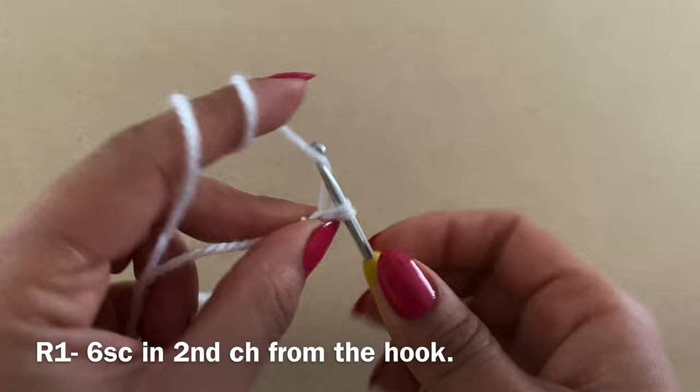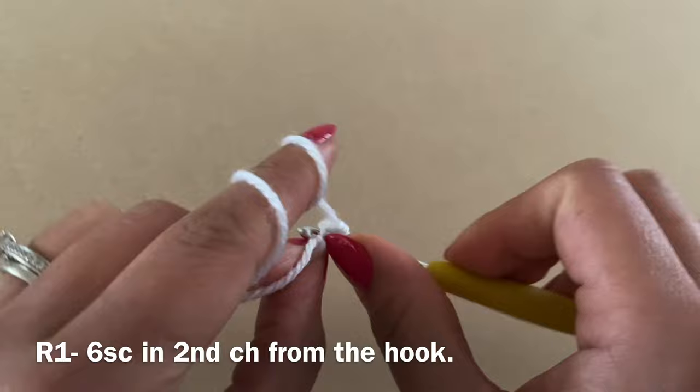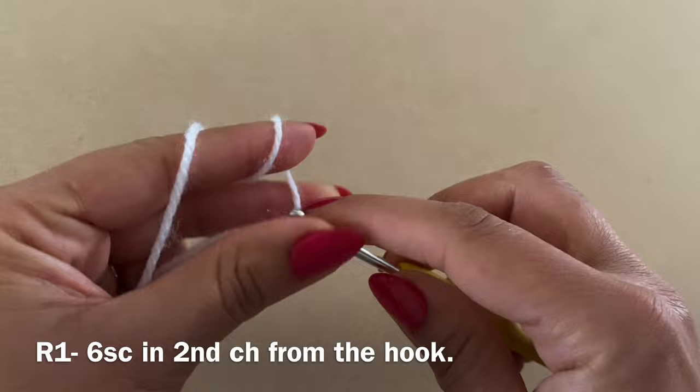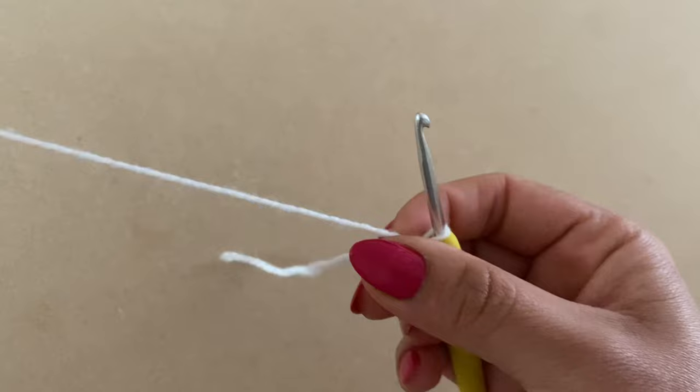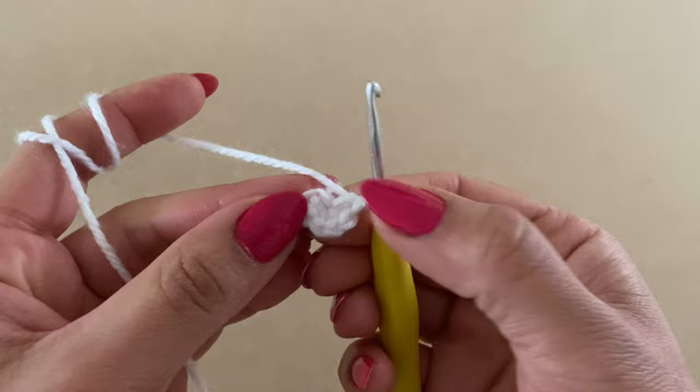Work six single crochets total, then pull on this end again to eliminate the gap between your stitches, same as before. As you can tell, it doesn't make any difference which method you use because the effect is exactly the same.